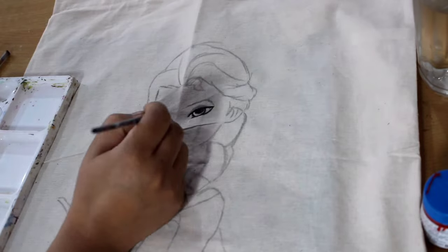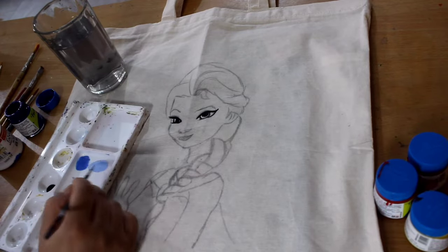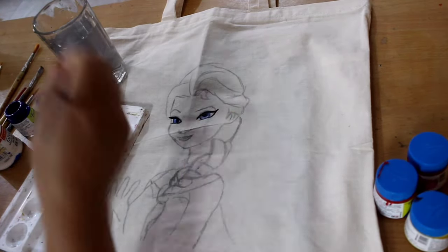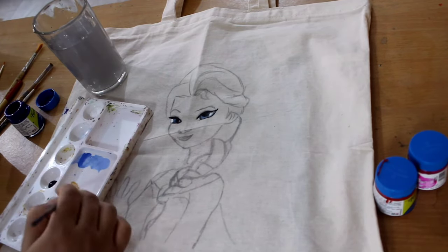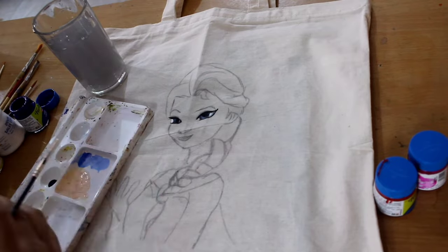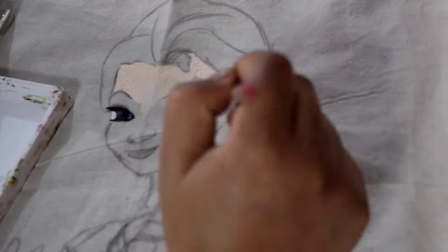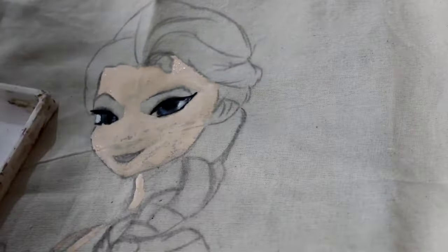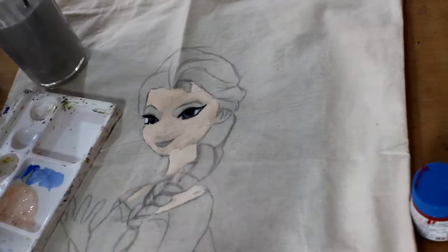First we are going to do the eyes, then fill some light blue color in it, then white in the eyeball. Then I'm making skin color with a hint of brown, yellow, and white, and orange too. Then I blend it over the skin.